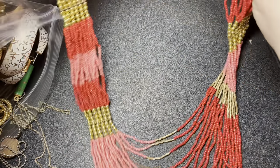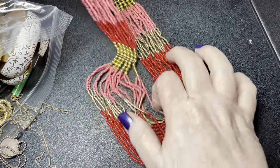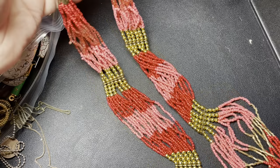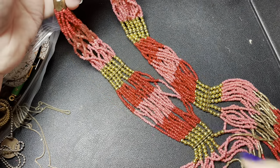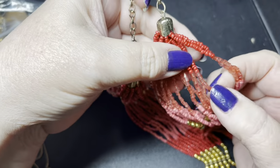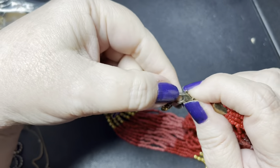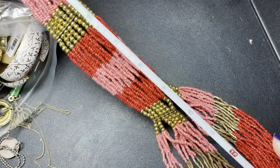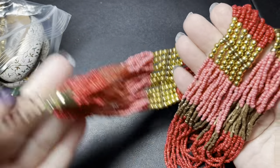First off we have a seed bead necklace — this is pretty. It's a little twisted, pretty long. It's red and gold and pink seed beads. The gold beads are tubular but short, and then there's some pink ones up here that are also tubular and short. I don't see a name. There is a little bit of discoloration on the lobster clasp. It is 28 inches. Let's say $5 on that one.